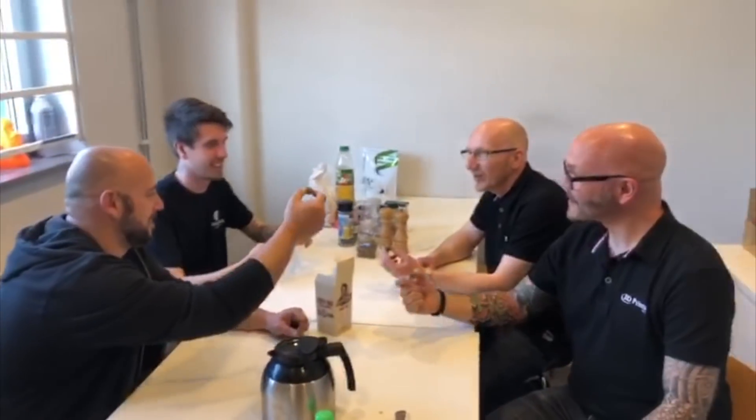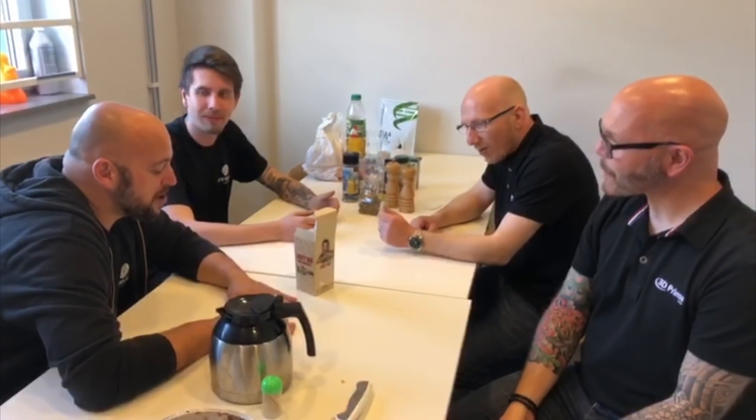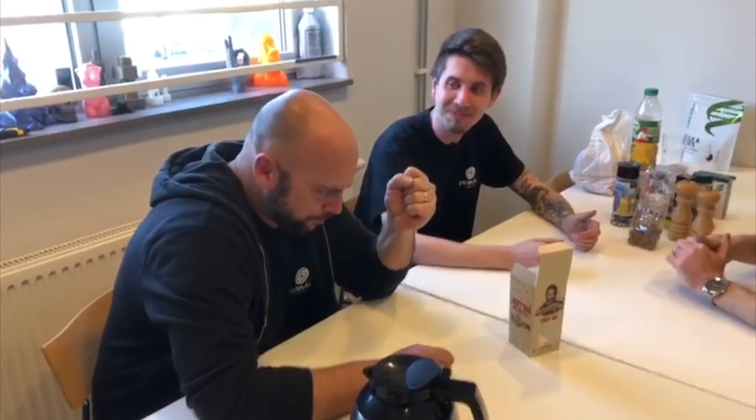Alright, cheers! Oh my god — mine was strong, but I got lucky. Mine was friendly.